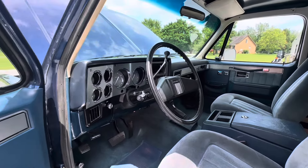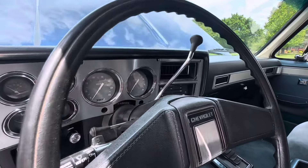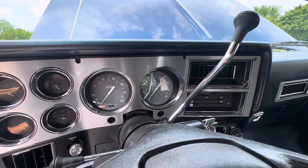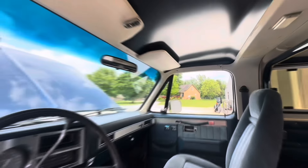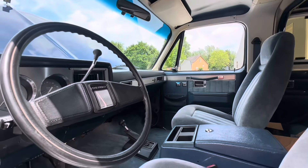As we dive into the interior, the first thing you see are those beautiful Classic Instruments gauges. We also had to change the steering column to an automatic column, as this was actually a four-speed manual truck when we got it. We put Vintage Air inside, a Painless Performance wire harness, and we built a custom roll cage for those in the back.